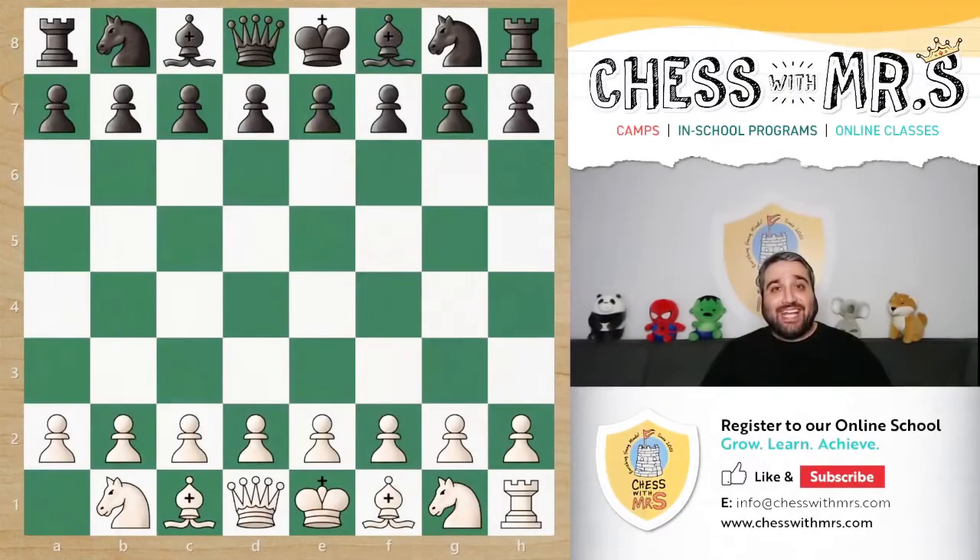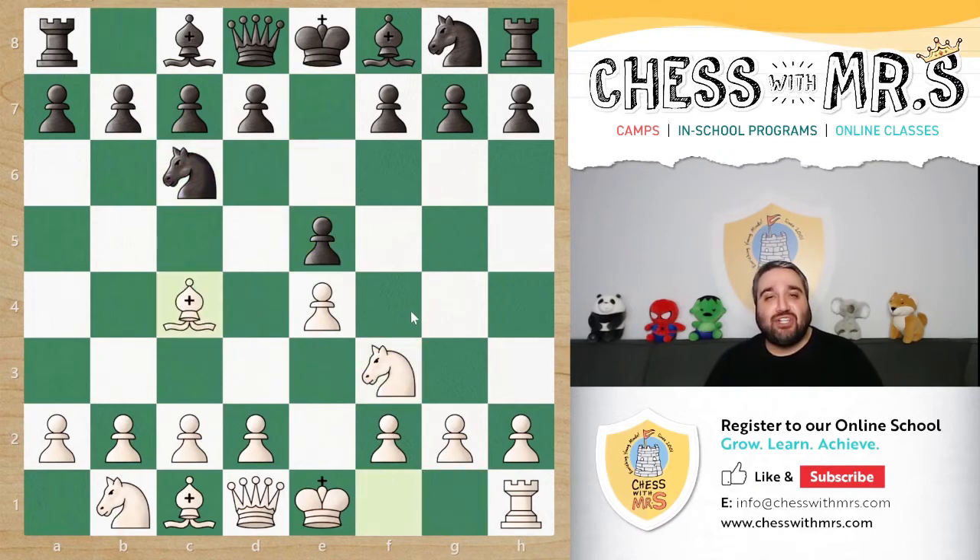Now let's look at a game between the legendary Paul Morphy, playing white, against his own father Alonzo Morphy. Paul Morphy is missing a rook here — he often gave away rooks, knights, and bishops to balance the game. This is called piece odds. As Bobby Fischer once put it, Paul Morphy was likely the most accurate player who ever lived. In the game: e4, e5, knight f3, knight c6, bishop c4 — the Italian Opening. Alonzo played knight f6.